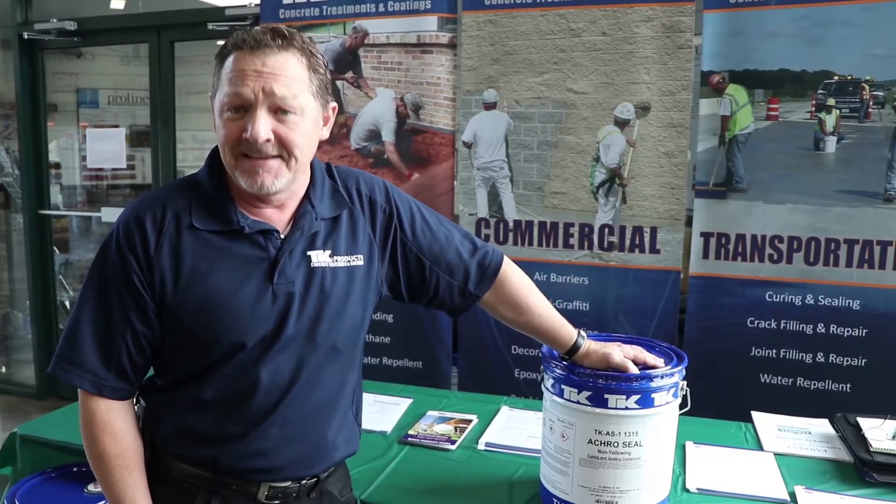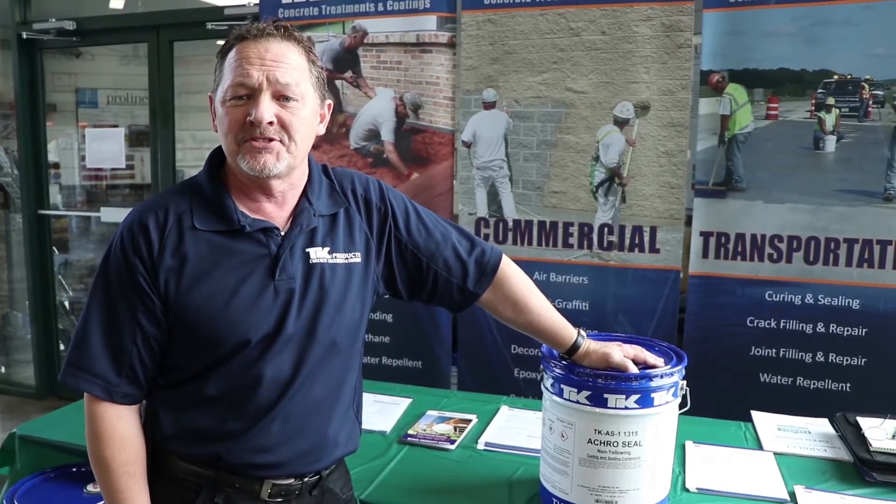This is a product that's a big seller at Farrell — they're one of our biggest distributors in the market. You can pick this up any time, every day, at a great price at Farrell Equipment Supply.